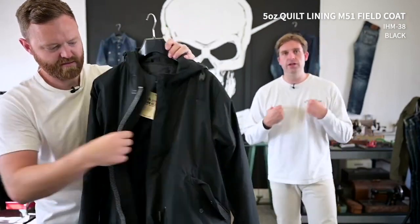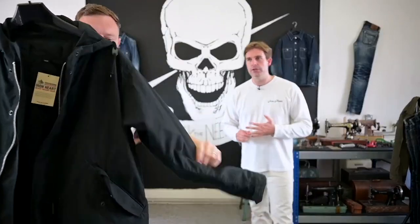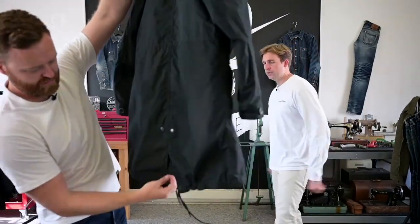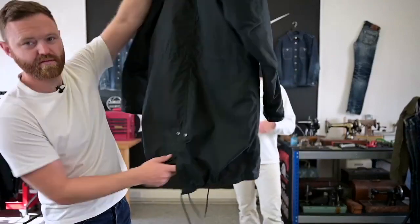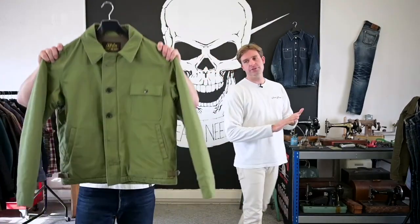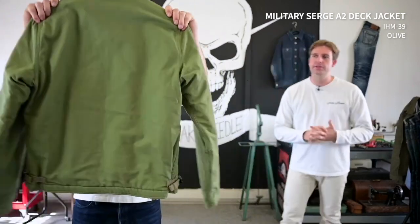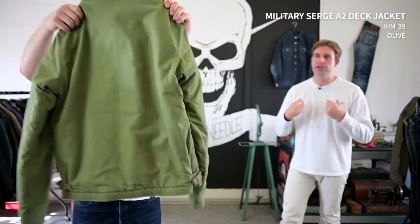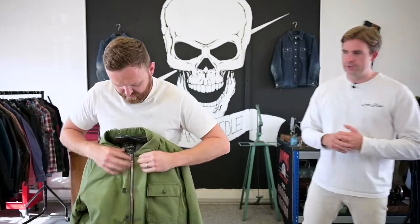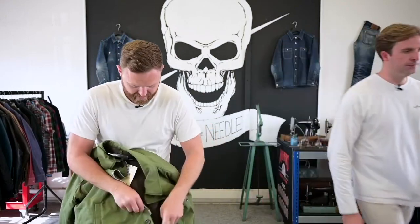The M51 is quite lightweight but has a nylon liner inside, so it can be worn in colder weather — the lining can be removed for slightly milder days. It's water resistant, the fishtail pops up on the inside if you don't like the long tails, and there are lots of areas to adjust the fit with drawstrings and toggles. We've also got a new pattern for this season which we're really excited about: this is an A2 deck jacket.